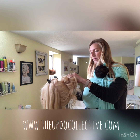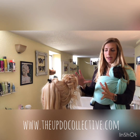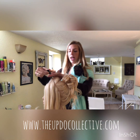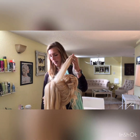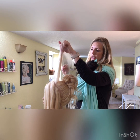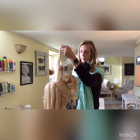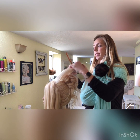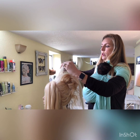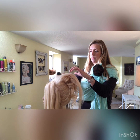Once you've done all this, give it a little hairspray — this is your good base. Now go to that triangle section you set aside. Gently backcomb it; you should already have some texture spray and hairspray in there. Then curl this section.